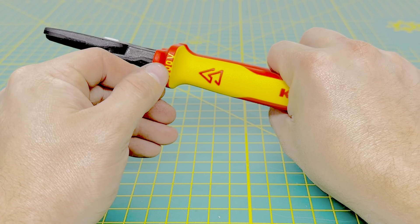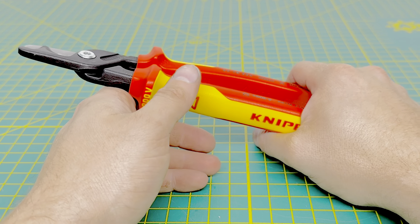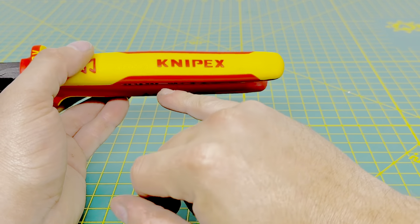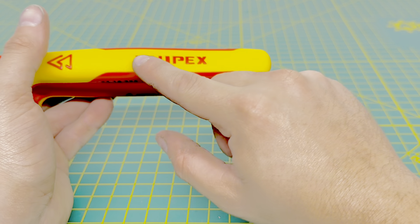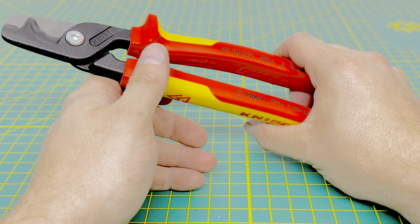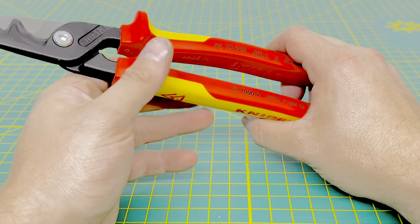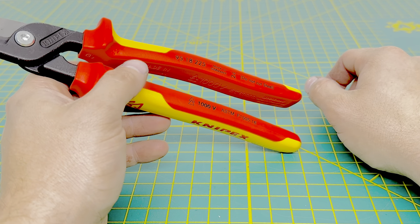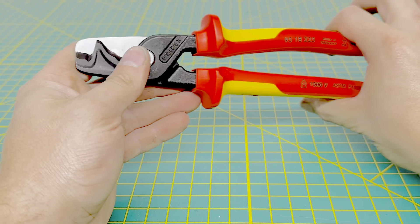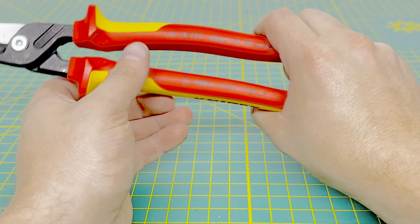Those nubs also have the 1,000-volt rating. Like most insulated tools, with the exception of Klein, these have the standard red and yellow color for the insulated handles. You do have the Knipex logo on the handle, which is nice — it's got a nice little texture to it. I'm a big fan of the insulated handles, even though I rarely have to use insulated tools in heating and cooling. I pretty much collect the insulated tools from Knipex, so I had to add these to my collection.